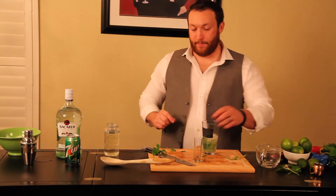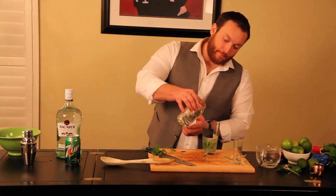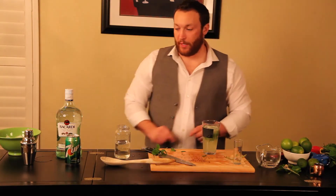Now, simple syrup. This is very hot, so we have to be very careful. We're just going to fill the rest of the cup up with that — well, not all the way up.